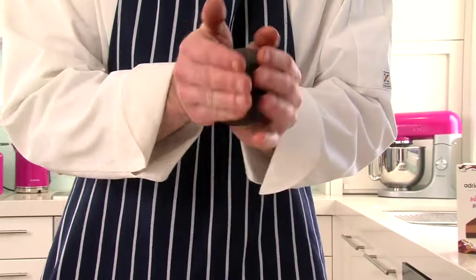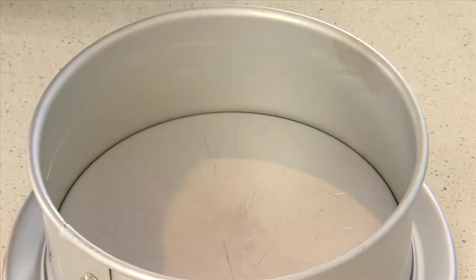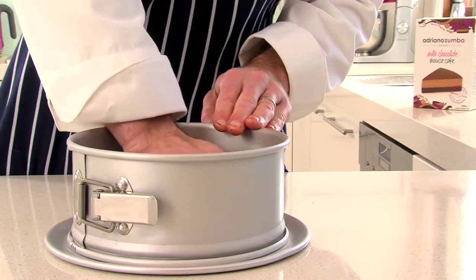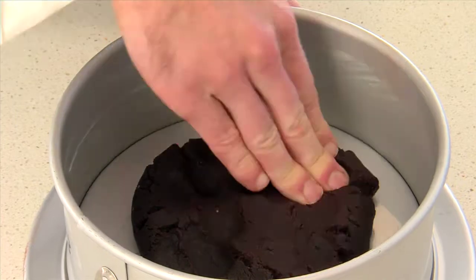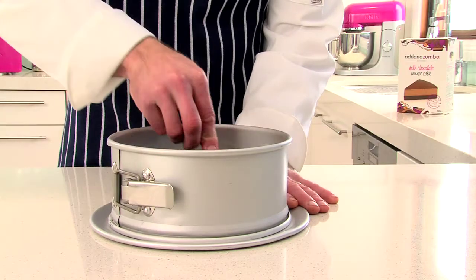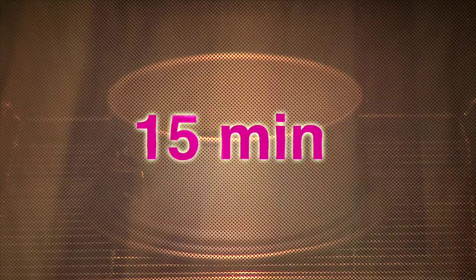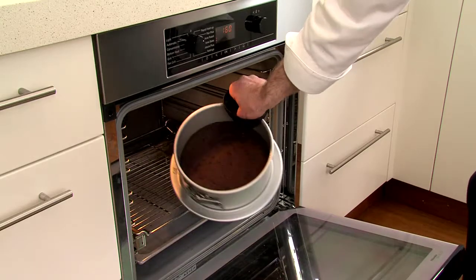Gather the mixture into a ball. Place in the centre of the springform cake pan and press it out until it evenly covers the base. Then smooth down using the back of a metal spoon. Pop it into the oven and bake for 15 minutes. Then remove and set aside to cool.